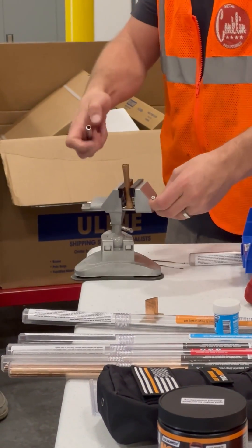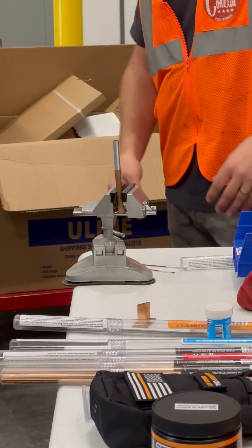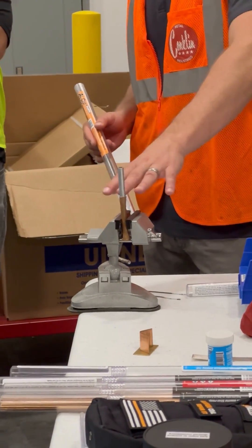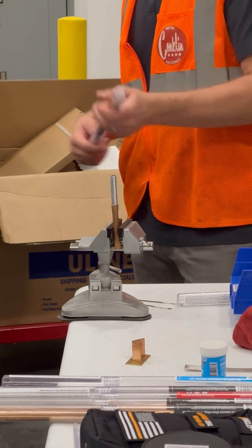The first answer in the entire industry to this problem right here — copper to aluminum. Why would we create a product that would solve this problem? It's because it's not out there. There isn't anything like this out there.